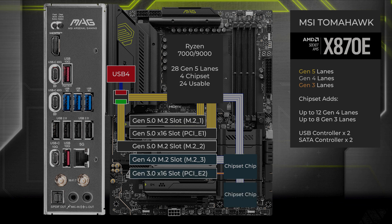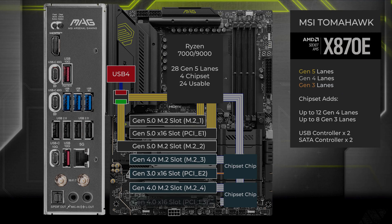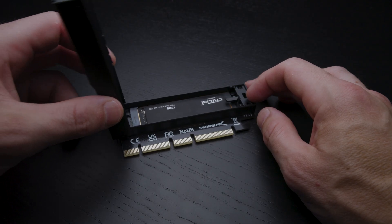Onto the second chipset chip: four lanes go to another M.2 slot, which has a quick release and a small heatsink. Finally, four lanes at Gen 4 go to another x16 slot, which can be used for an NVMe enclosure to add another SSD.